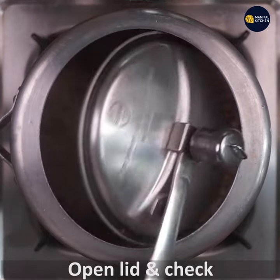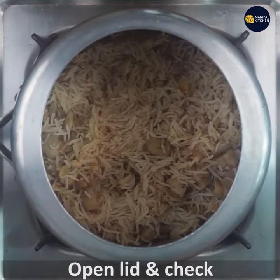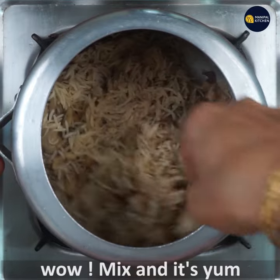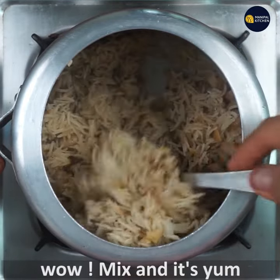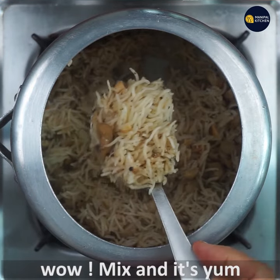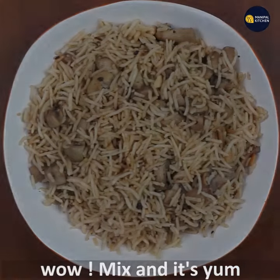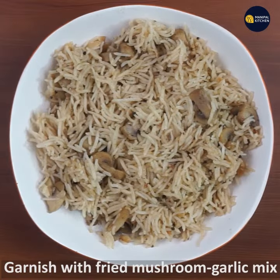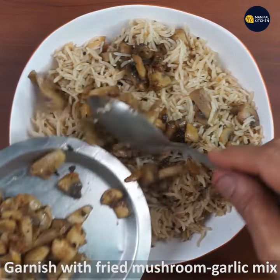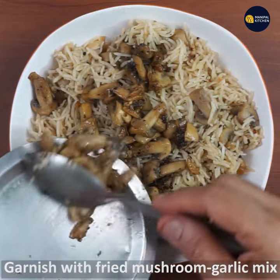If you want, open the lid and check it out. It's fantastic, it's nice. This is a simple dish — you can also cook for 8 to 10 minutes. Now let's finish the bowl. Take a mix of mushroom, garlic, and pepper.